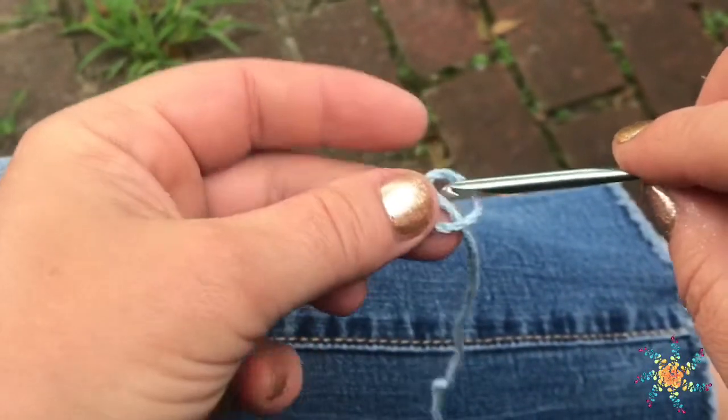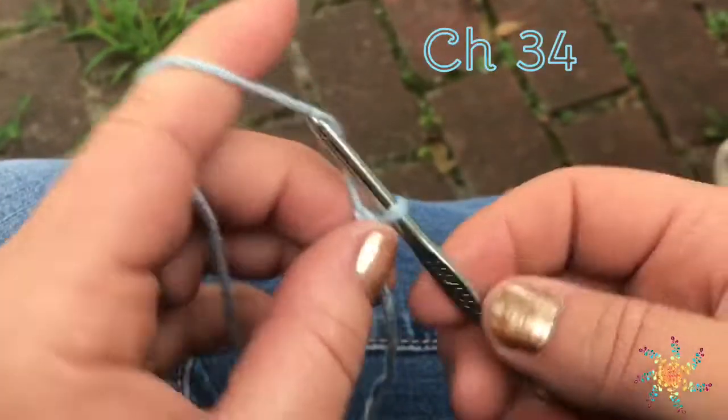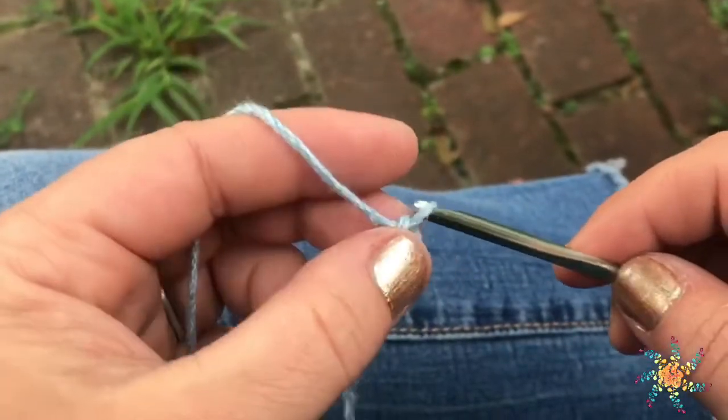First, we're going to go ahead and create your slipknot, and then you're going to chain 34. I'm going to speed it up here.